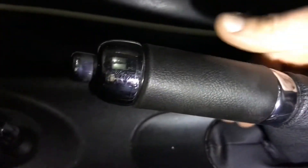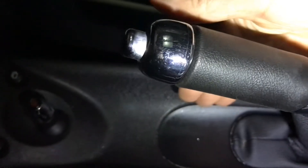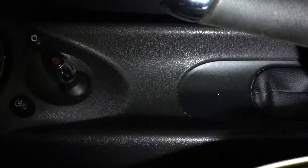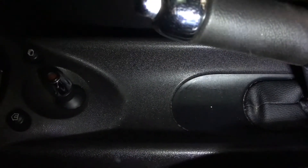The next step is to take the emergency brake boot off of the center console, or just disconnect it from this other trim piece here. I'm going to heat it up as well, and show you how I get that up.